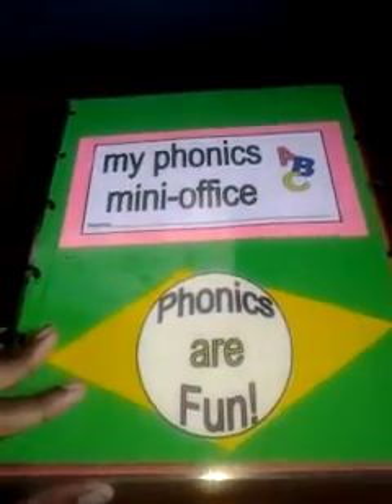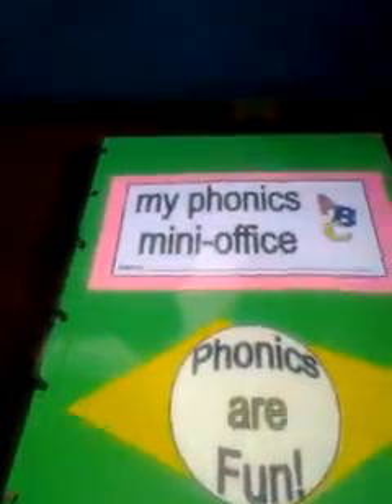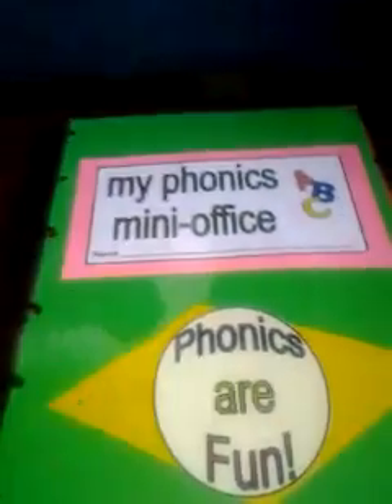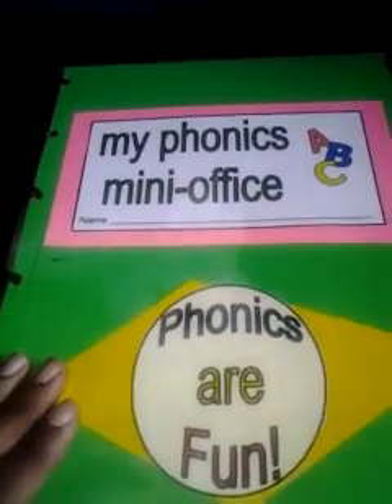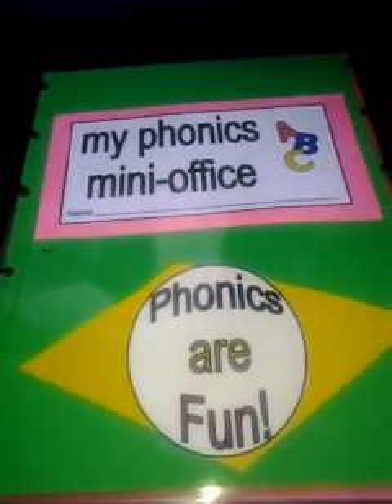It kind of folds out. I used ProClick spines by cutting the individual pieces and snapping them on there. You can find the printables I used for this mini office at www.abcteach.com and see what it looks like.